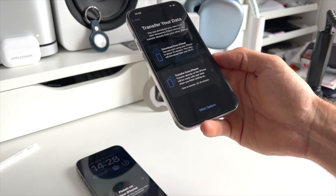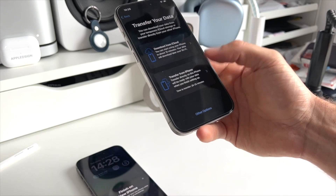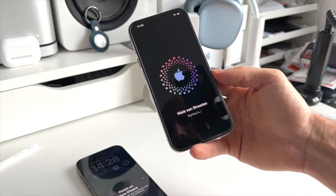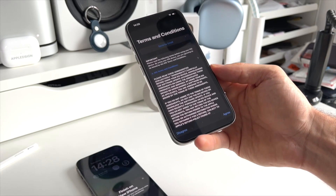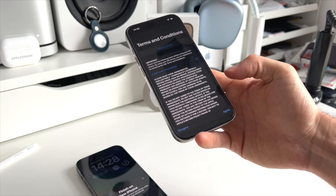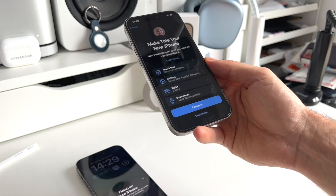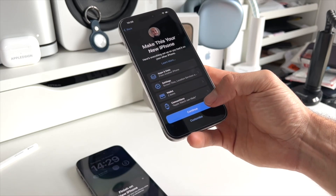Then click Continue. Now you have the possibility to transfer your data from iCloud or from the iPhone nearby — we select Transfer from iPhone. Now you'll be signing into your iCloud account, and you also need to accept the terms and conditions. This will take a couple of seconds. After that, you'll have an overview of everything that's going to be transferred. Click Continue if this is correct.